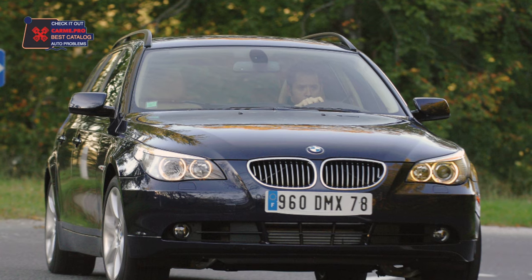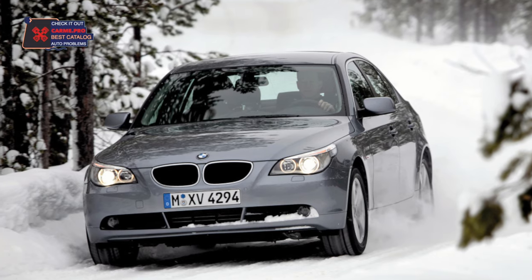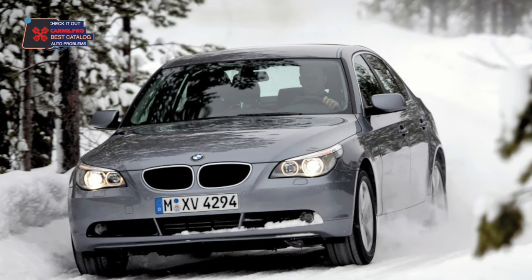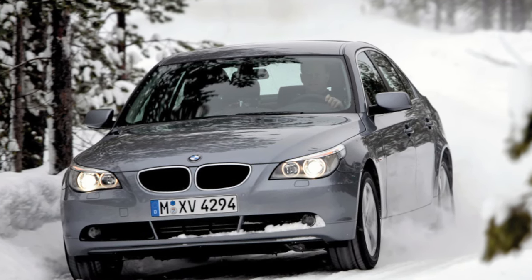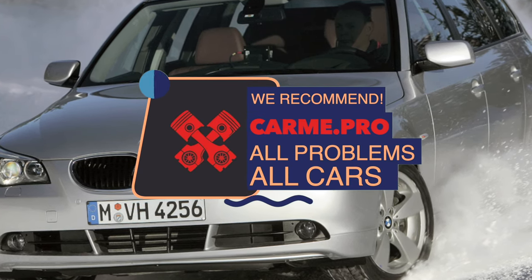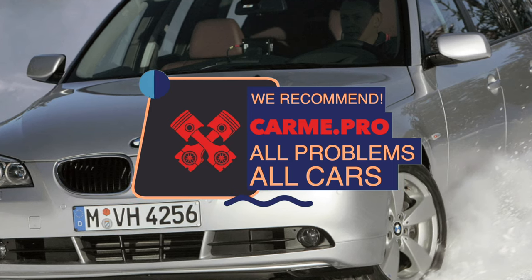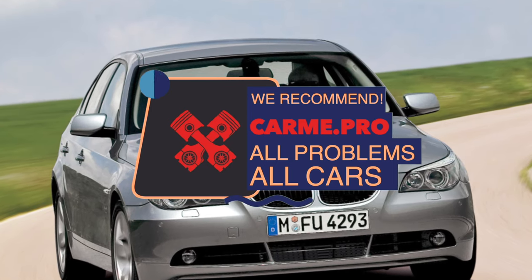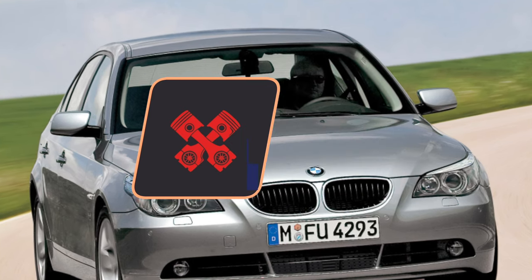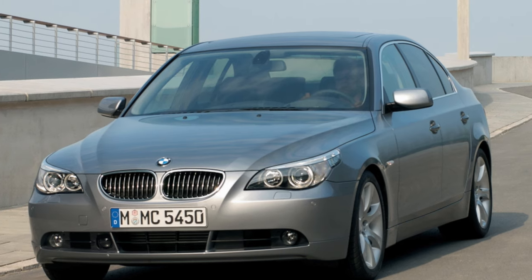E60 engines are equipped with a proprietary Bivanos variable valve timing system. It requires the use of high-quality oil and timely replacement. Despite the factory-recommended replacement interval of 20,000–25,000 km, for trouble-free operation it is advisable to change the oil every 8,000–10,000 km. The timing of all 5 Series engines is driven by a metal chain, which lasts a long time. The auxiliary belt is changed along with the rollers every 60,000–70,000 km.